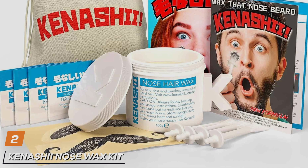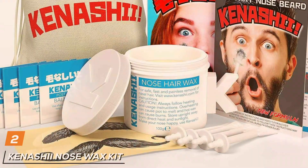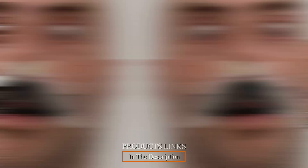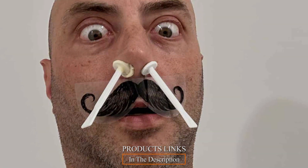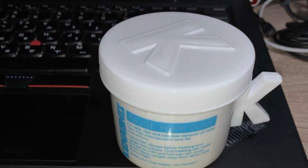At number 2, experience hassle-free nose hair removal with the Kanashi Nose Wax Kit. Crafted with convenience and effectiveness in mind, this kit offers a simple and efficient solution to remove unwanted nose hair from the comfort of your own home. The Kanashi Nose Wax Kit comes with 100g of premium-quality nose wax and 24 disposable applicators, ensuring a long-lasting supply for multiple users.